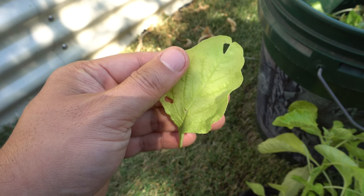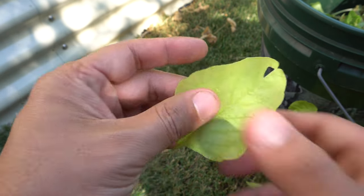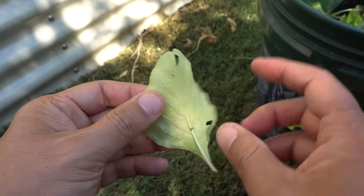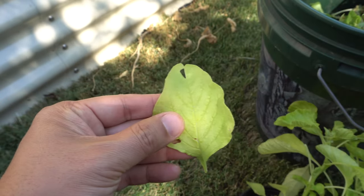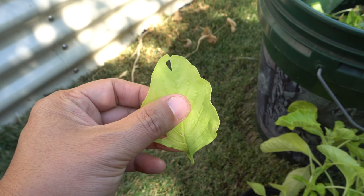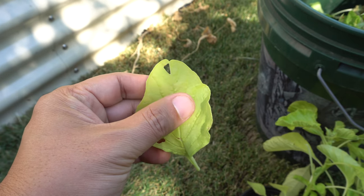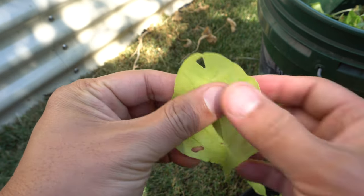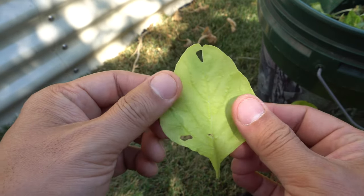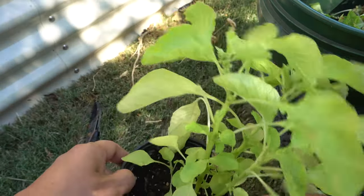They're very healthy for you. If you haven't grown this before, look into them. There's also a red variety — very similar except the red one has red veins, and it's just as beautiful. They grow the same way and taste about the same. Very healthy, grow well in the summer. Once you grow these and let them go to seed, they may just come back year after year. That's it — this is white amaranth.